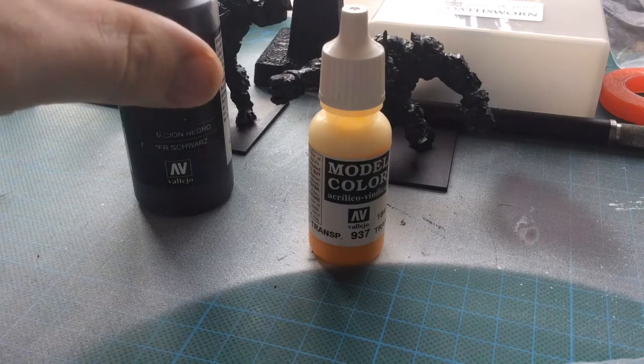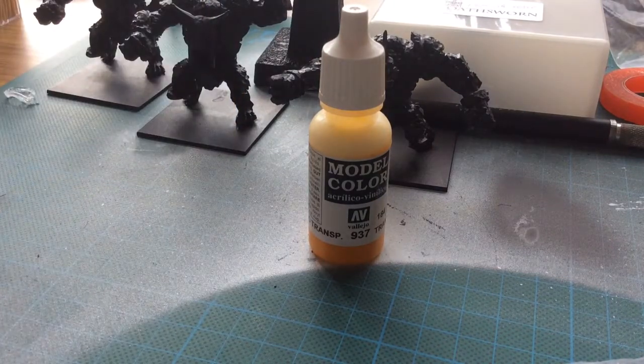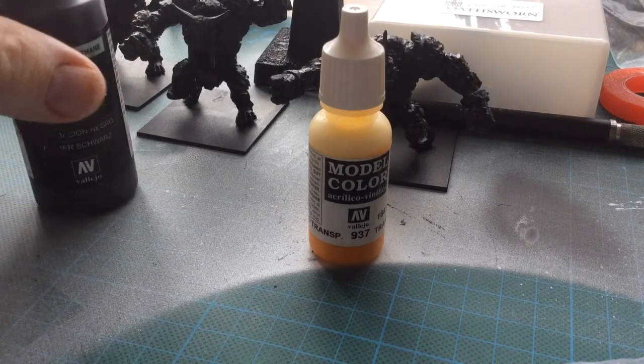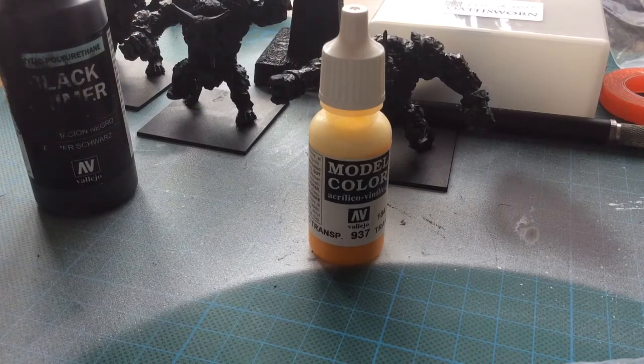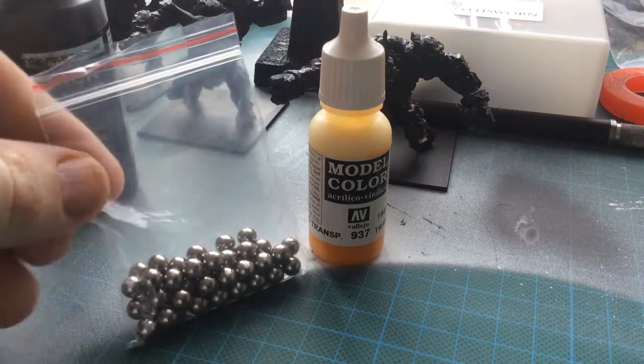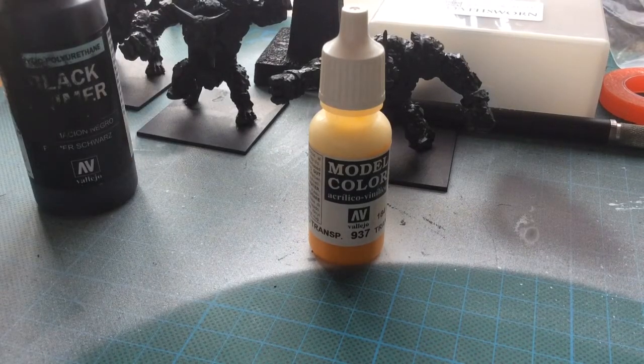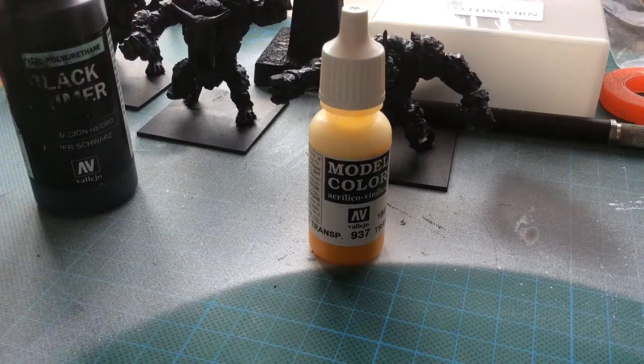Now if you listen while I shake my black primer — I hope you can hear that — you will notice that there's a little rattle. It sounds a bit like an aerosol, and this is because of these. What I tend to do is when I get a new paint and open it for the first time, I get a little ball bearing.